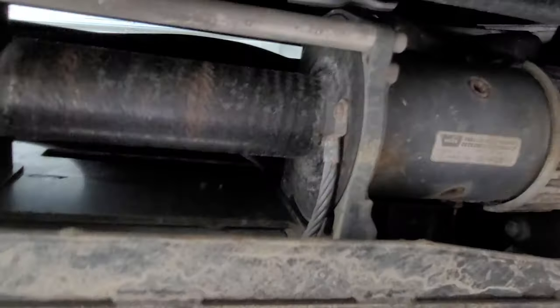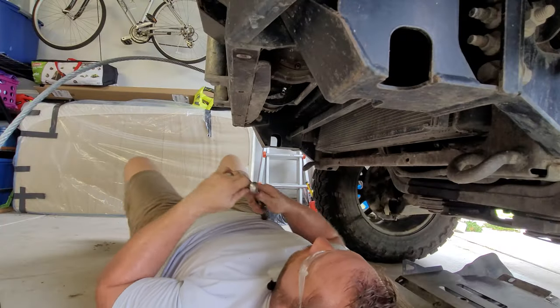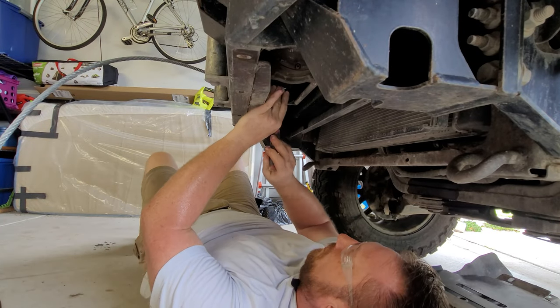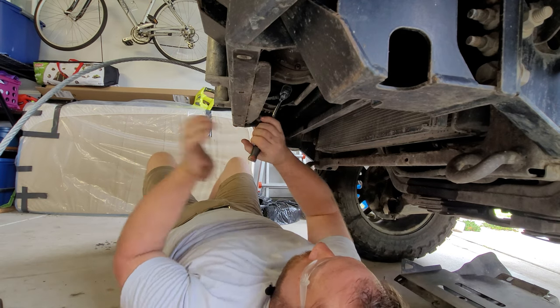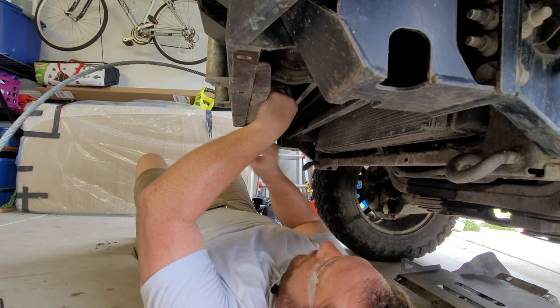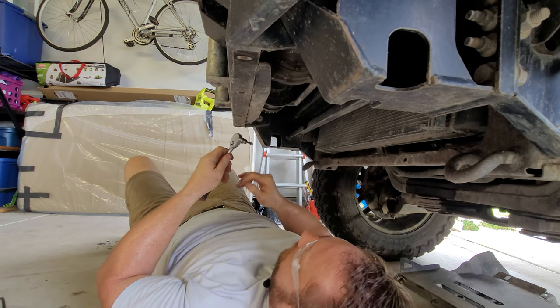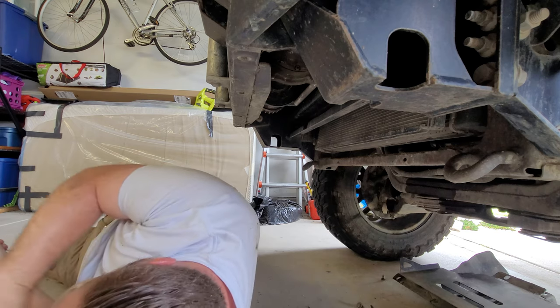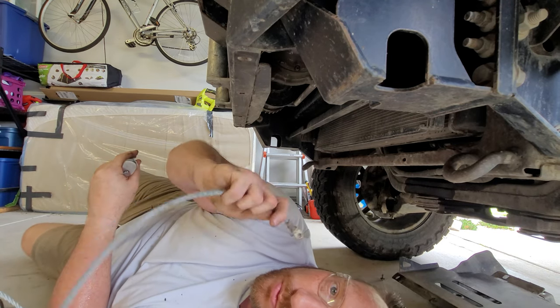So now you can see the drum. You can see the cable that goes out here and is attached by one screw right there. And it's out. One winch cable removed.